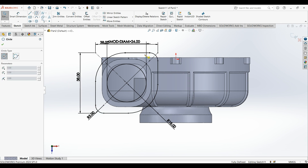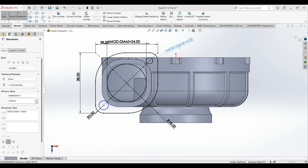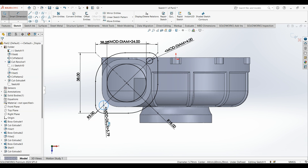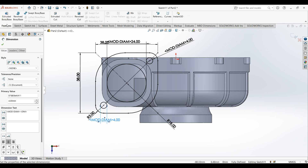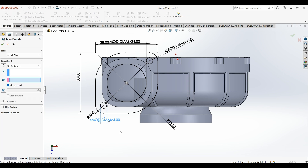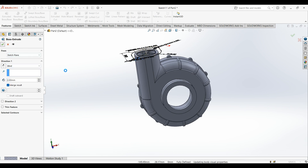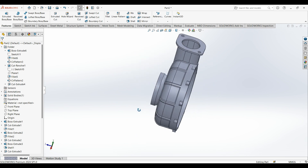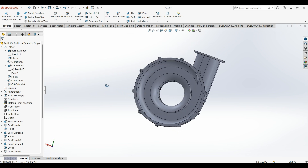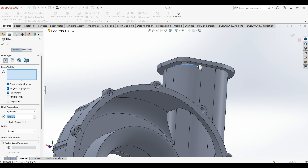Now make two circles: at this point and at this point — diameter is 4. When you are done, extrude — make it blind, just 2 millimeters. Now the part is done. Last thing is this fillet — 1 millimeter fillet here.